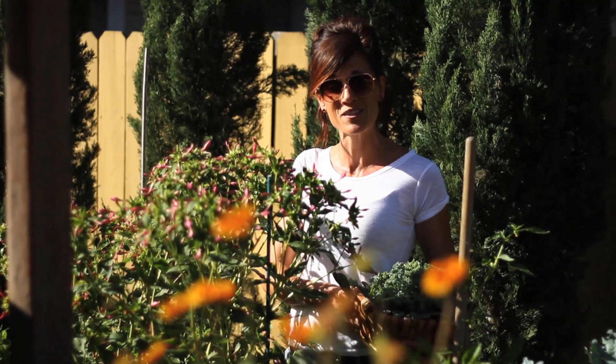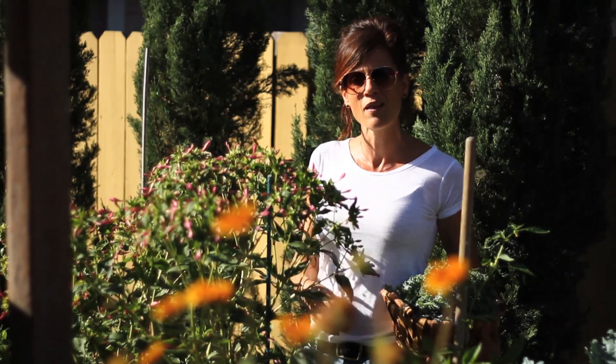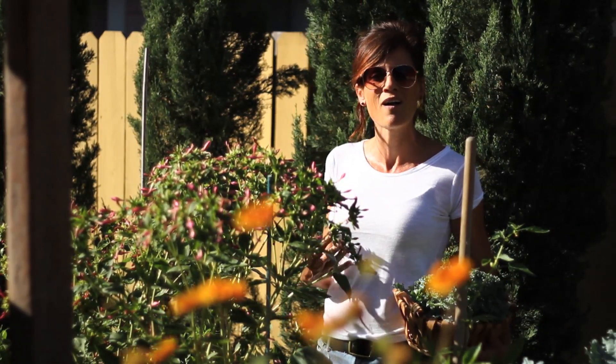I'm also going to pick some peppers, but before I do that I want to talk to you guys about something I like to call my summer pepper boost — just to help my plants get through the heat of the summer and to feed them so they produce well all summer long.